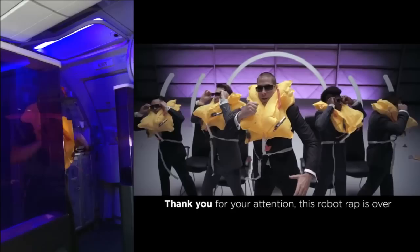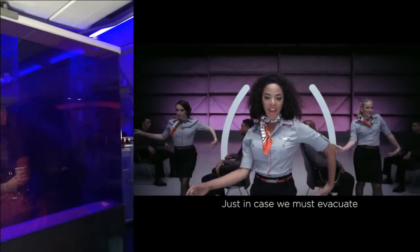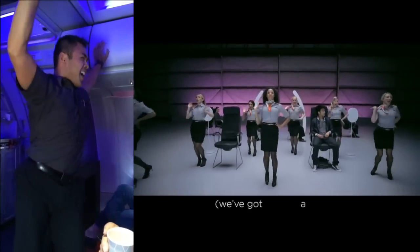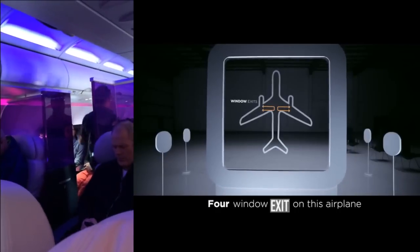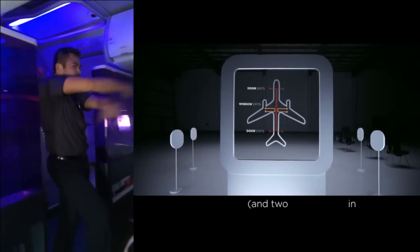Thank you for your attention, this portion of the safety demo is over. Just in case we must evacuate, we've got a plan of attack. Four window exits on this airplane over the wings, four exit doors — two in the front and two in the back.